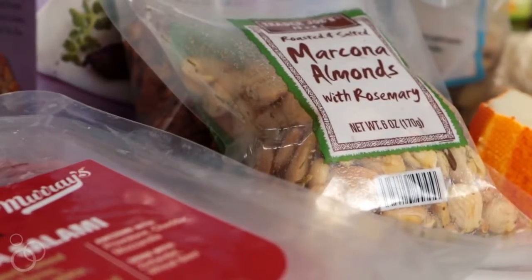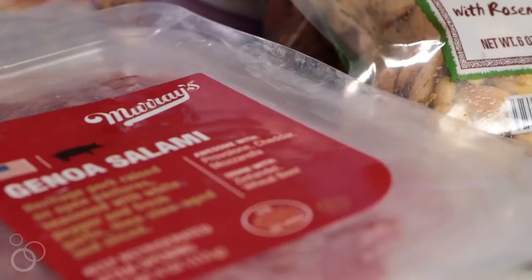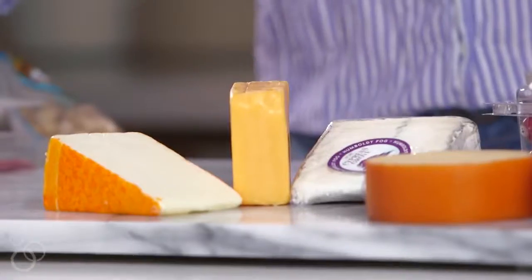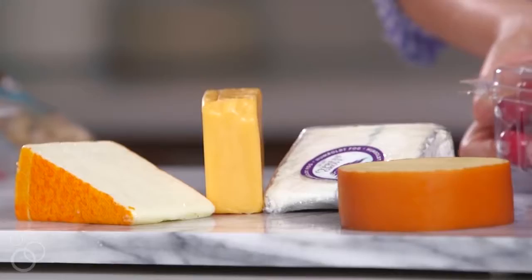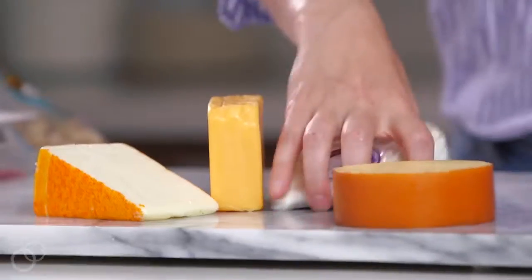First things first, literally all the things. We have some cheeses, we have some meats over here, and then all the kind of add-ins that really make a cheese board pop. The first thing we're gonna start with is placing the cheeses. When you're looking for cheeses at the grocery store, make sure you get a variety of flavors and textures.